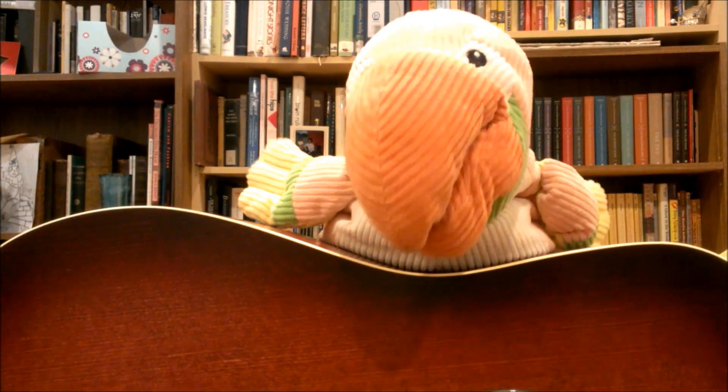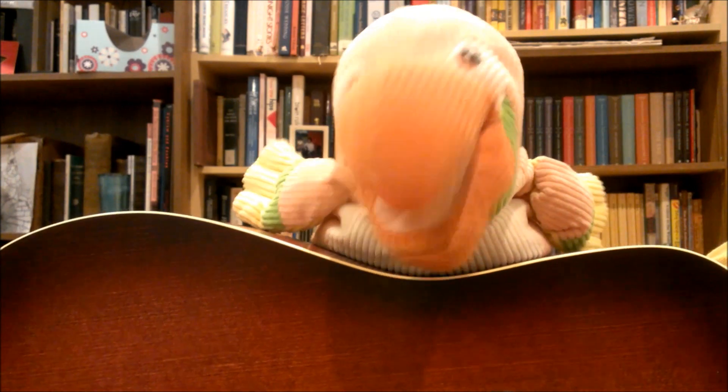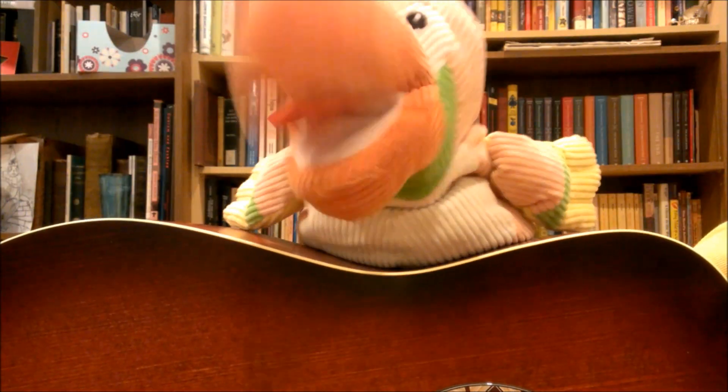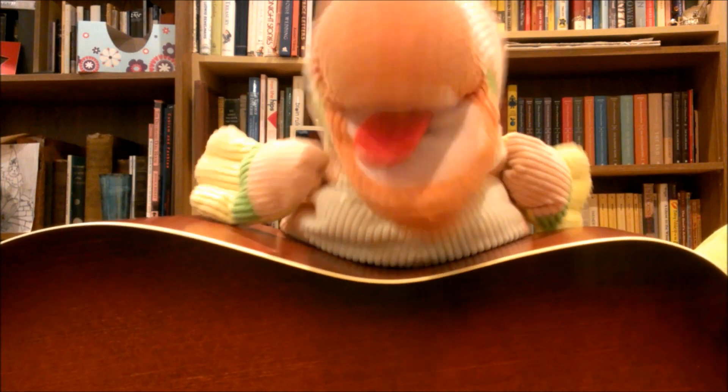Hey guys, I don't think this song is appropriate for children at all. Why is she cutting off their tails? Why are they blind? What did they ever do to anybody? Do toucans eat mice? We'll get so smart as we're reading our books. We'll grow up smart and we'll have good looks. I've never seen a sight like that before in my life — I can tell you that much.